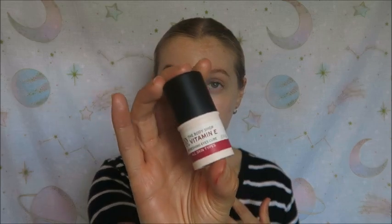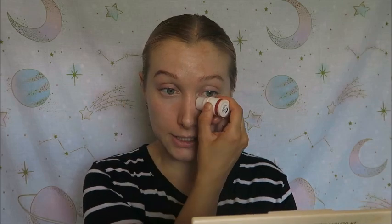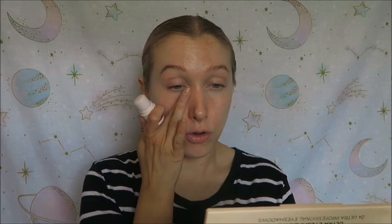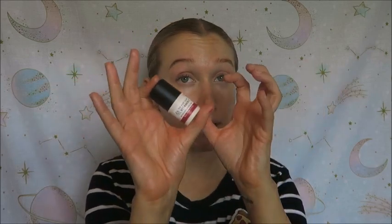The first step in my skincare routine is eyes and I'm using the Vitamin E Eyes Cube from The Body Shop. This is really good for hydrating under my eyes without feeling heavy at all. It also has a really nice cooling effect so my eyes feel instantly more awake. The way this is packaged is really handy for when you are travelling, so ideal for holiday skincare.